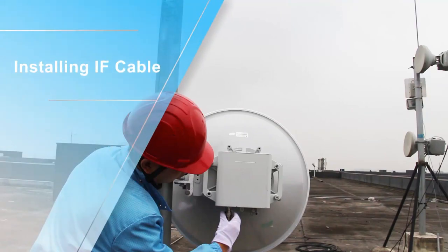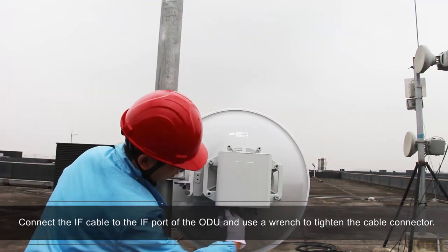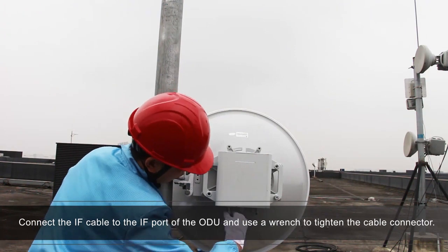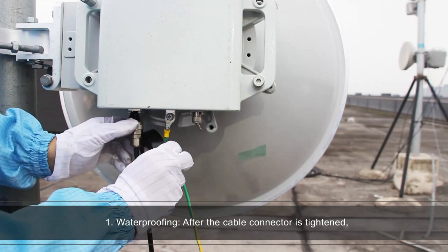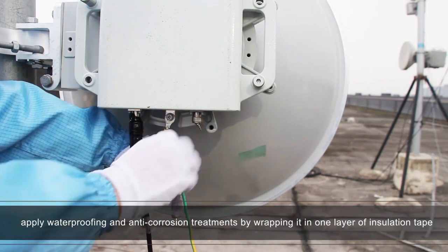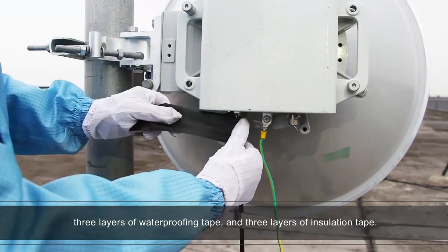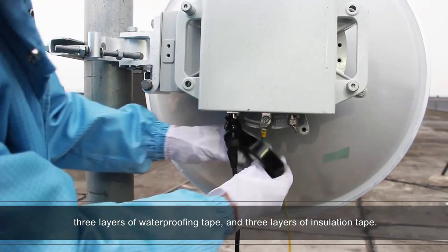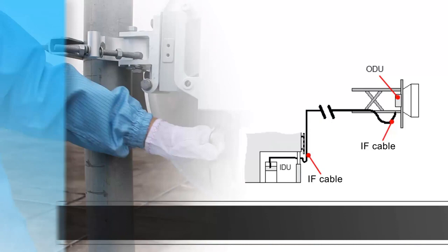Installing IF cable. Connect the IF cable to the IF port of the ODU and use a wrench to tighten the cable connector. After the cable connector is tightened, apply waterproofing and anti-corrosion treatments by wrapping it in one layer of insulation tape, three layers of waterproofing tape, and three layers of insulation tape. Then use cable ties to bind the two ends of the tape.